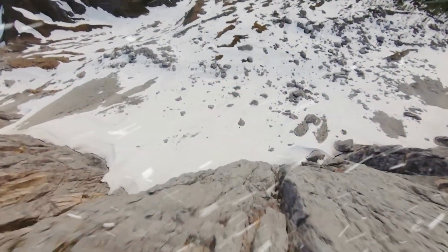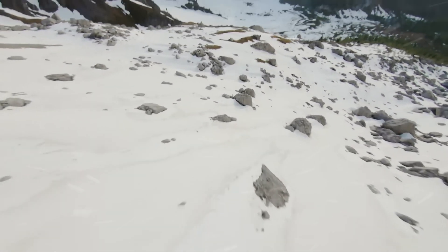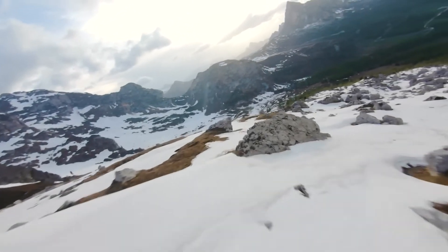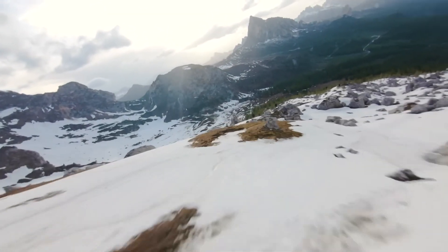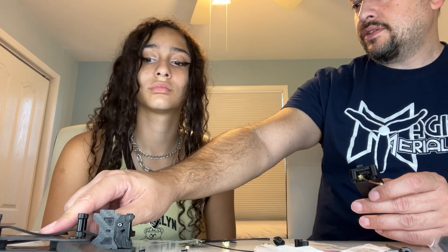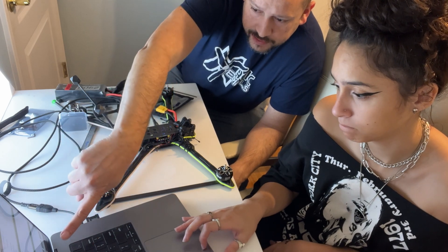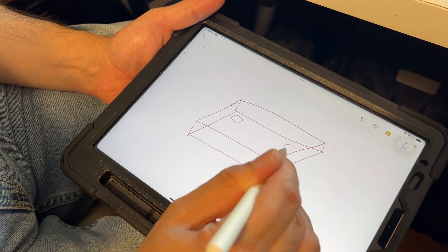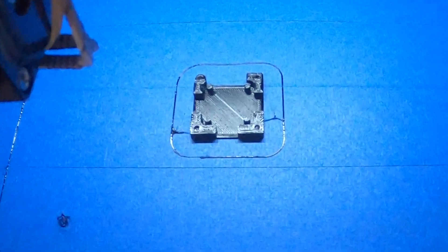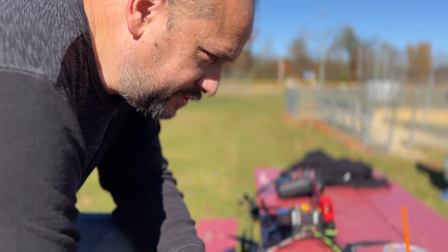That's also an impressive machine, no doubt. But building your own quad offers unique advantages. First, it deepens your understanding of the drone's mechanics, making troubleshooting and repairs more intuitive. Second, it grants you complete control over the design, allowing for customization tailored to your specific flying style and needs. 10-inch drones are especially more difficult to tune, so this will add more skills to our repertoire.